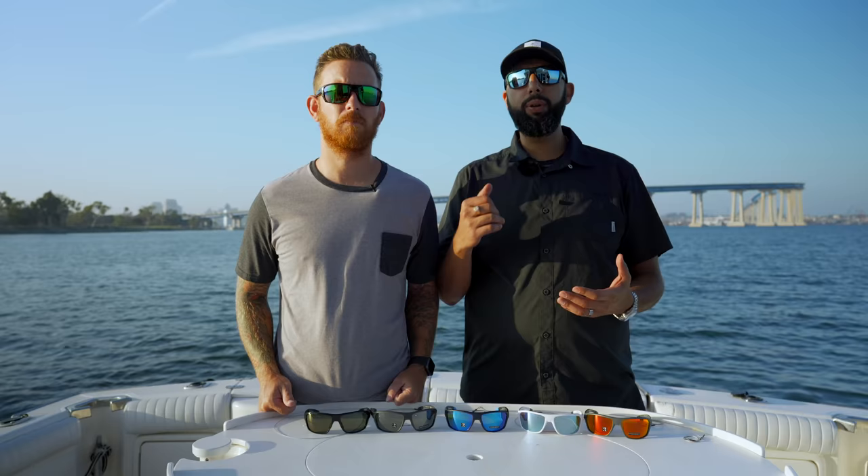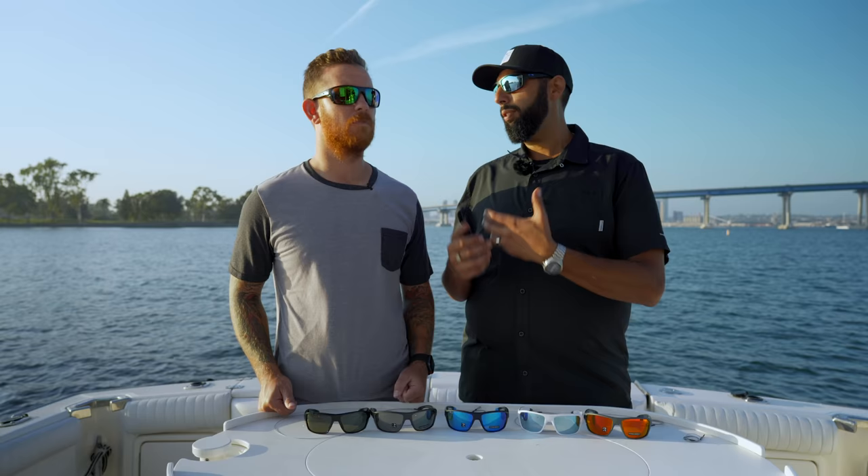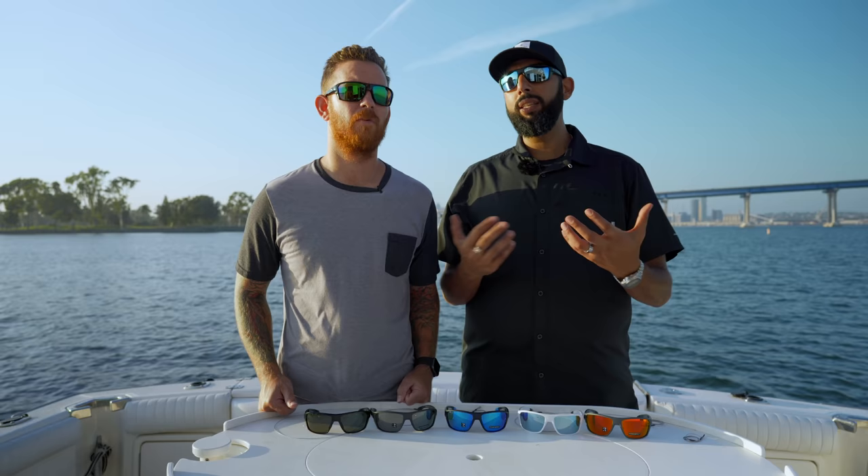We're here to talk about the difference between the Prizm Deep Water lens and the Prizm Shallow Water lens. Right now I'm wearing the deep water lens and Nick is wearing the shallow water lens. The name implies a lot — the deep water is made for deep water fishing and the shallow one is made for shallow water fishing. That part's pretty easy, but why? What are the differences?